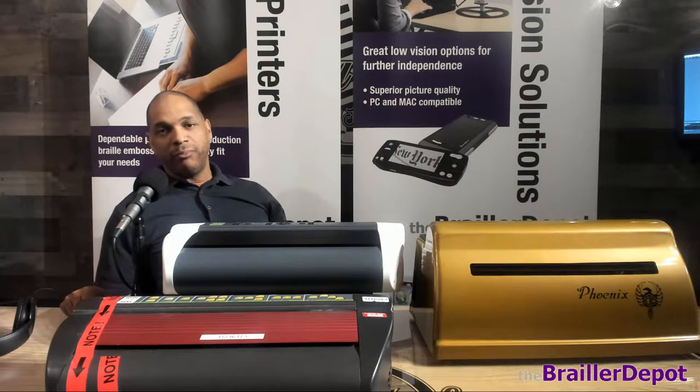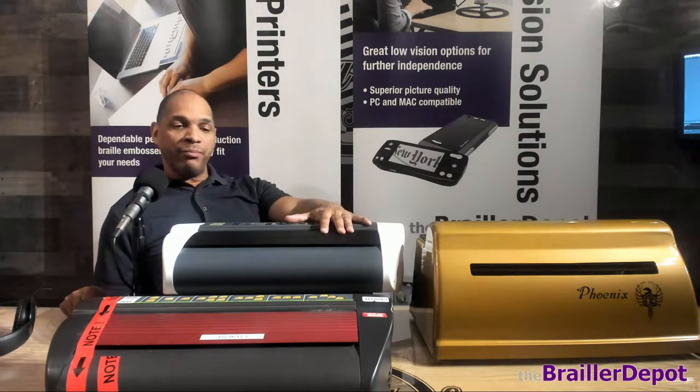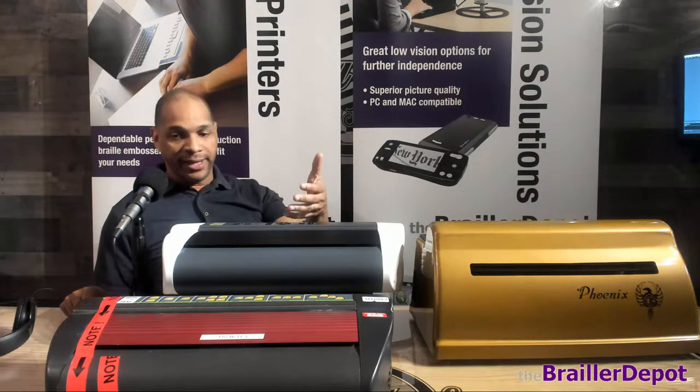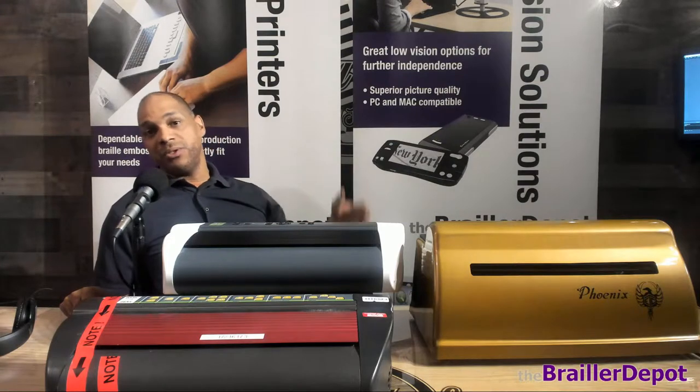Hey, Nick Johnson here with the Brailler Depot. I recently got a question regarding whether older embossers can work with newer operating systems — like an older Index version 3 or 4 — and if it can actually work with Windows 10.